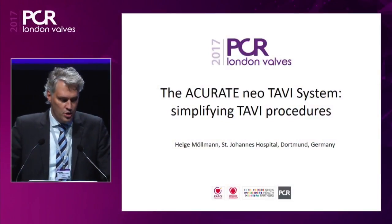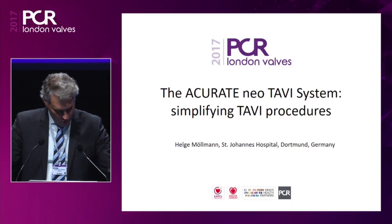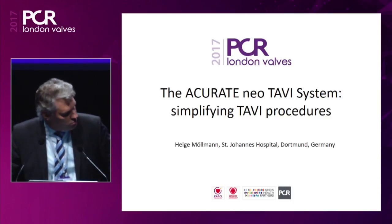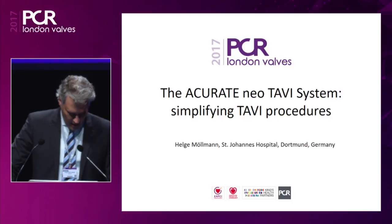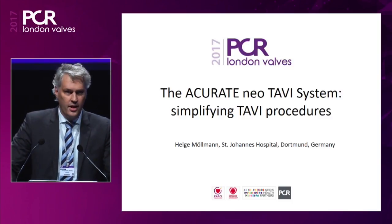My name is Helge Möllmann and I will be sharing the session together with Dr. Tarantini. We have a panel: Dr. Röck, Dr. Kim, and Dr. Hoser will join us in a second.